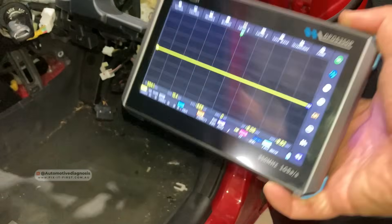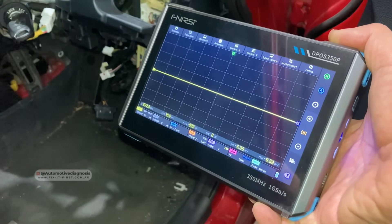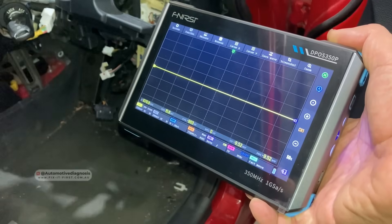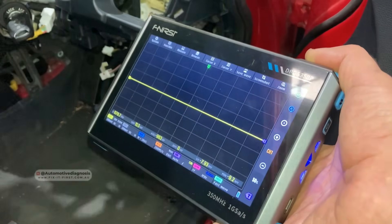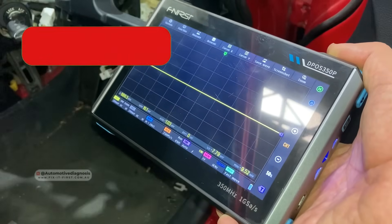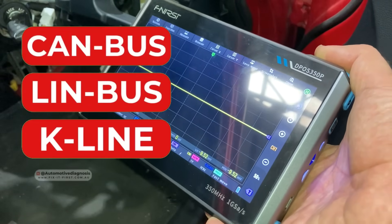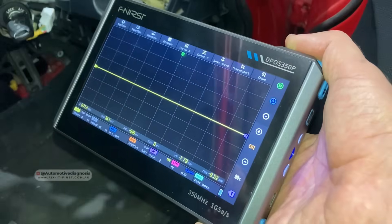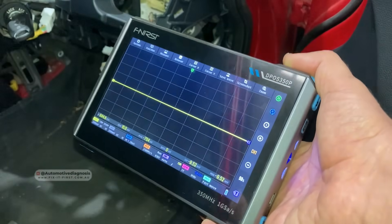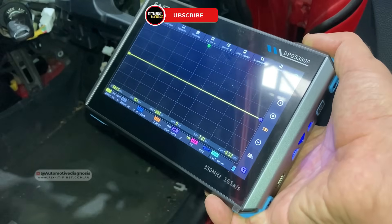Hey everyone, welcome back! Today in this video we're going to see how good this budget oscilloscope is for diagnosing different networks on a car. On a car we may have different types of networks — the most common ones are CAN bus, K-line, and LIN bus. On this car I have all those networks, and I'm going to use this budget oscilloscope today to diagnose all different types of networks.